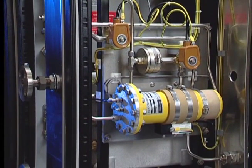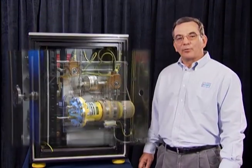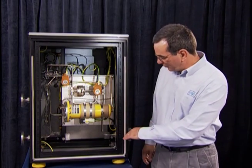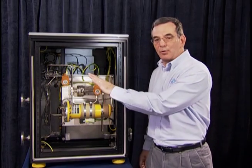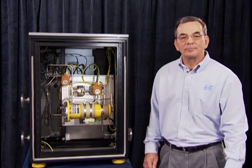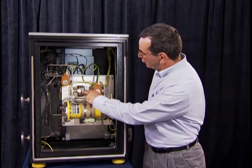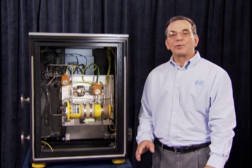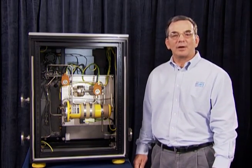The method we use to detect overheating is an ion chamber detector. When the generator is turning full speed, hydrogen comes into the unit, bypasses this filter through the ion chamber, and back to the generator. When there is overheating in the generator, the hydrogen goes through this filter. The filter removes the overheated particles, thus verifying that the alarm is real.